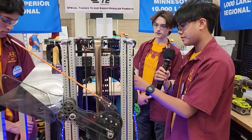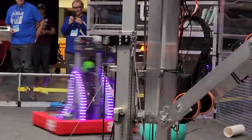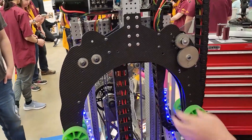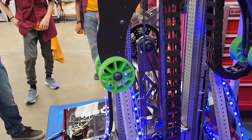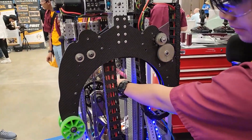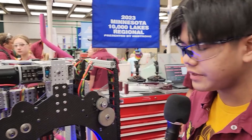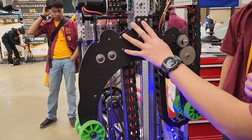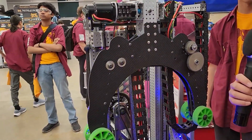Going back even further, we have algae arms connected to the first stage of our elevator — it's shaped like our logo, like a Nightcrawler. We have carbon fiber vinyl to make it look cool. But really, this was a way to be able to dislodge the algae, score the processor, and score the net without adding more weight to our pivot. We wanted to keep our pivot lightweight and our elevator relatively lightweight so it could be fast and have a low center of gravity. By attaching a separate algae mechanism to the first stage of the elevator, it doesn't hinder our coral scoring.